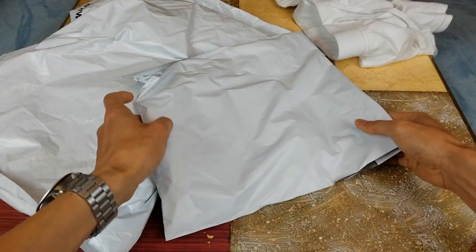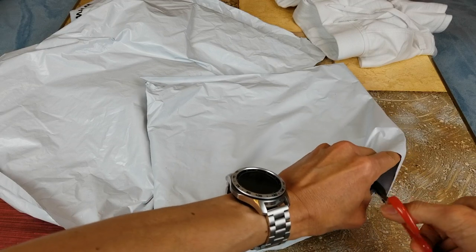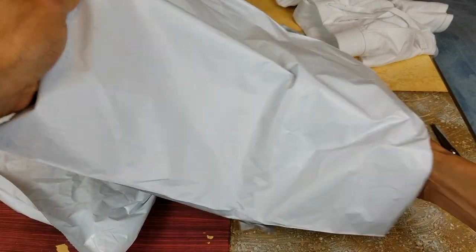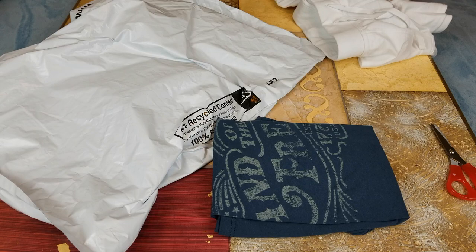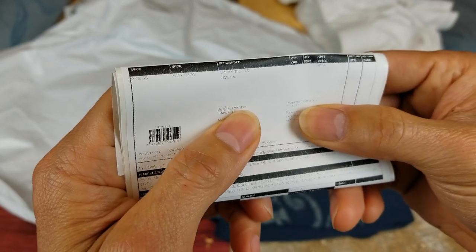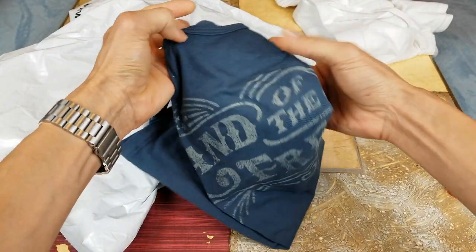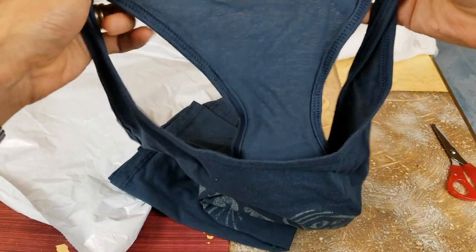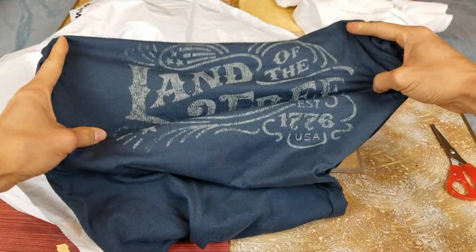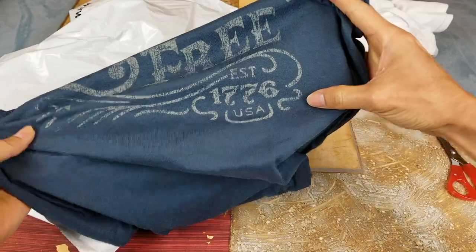Alright, so that's that one. Let's go and open the second one. I'm not sure what's the point of printing out this receipt — it's not even readable at all. This one is 'Land of the Free, Established 1776, USA.'